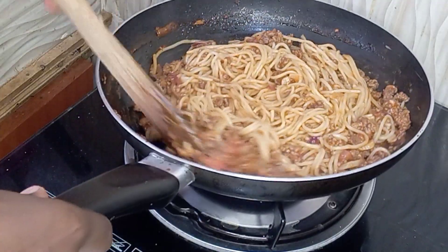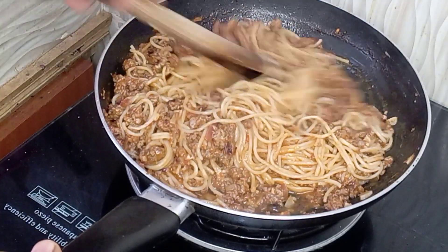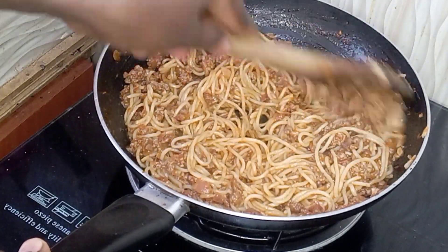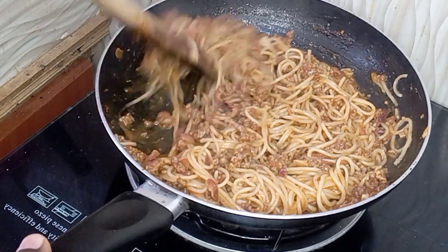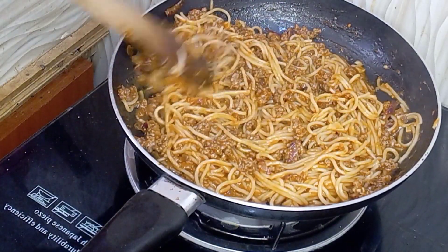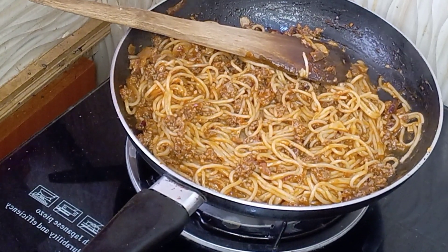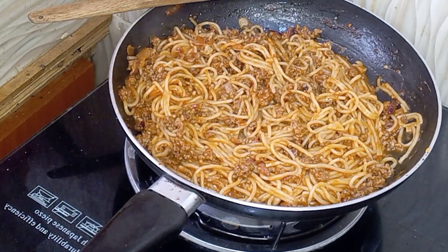You have to try this recipe, guys — it was so nice and it was bomb! Let me know how you prepare your spaghetti in the comments section down below, and remember to like and subscribe to my channel. That's it, guys!